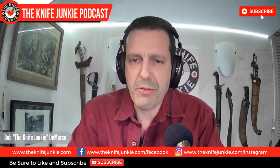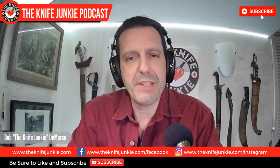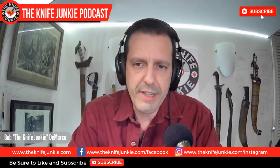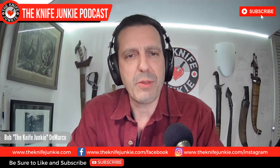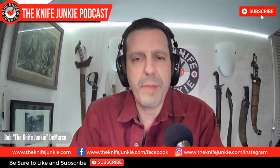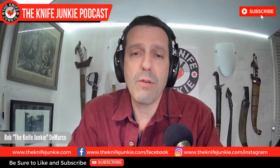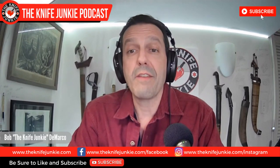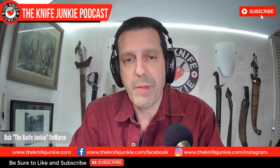Be sure to like, comment, and subscribe. Hit the notification bell so you know each time we upload a new video. And if you know other Knife Junkies, share this video — it really helps get the word out. If you want to support the show, you can do so by going to Patreon. The quickest way to get there is to head over to theknifejunkie.com/Patreon.